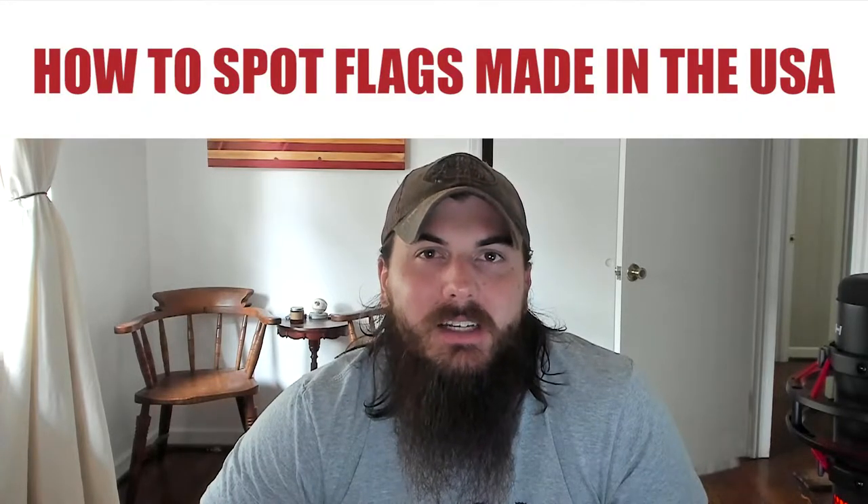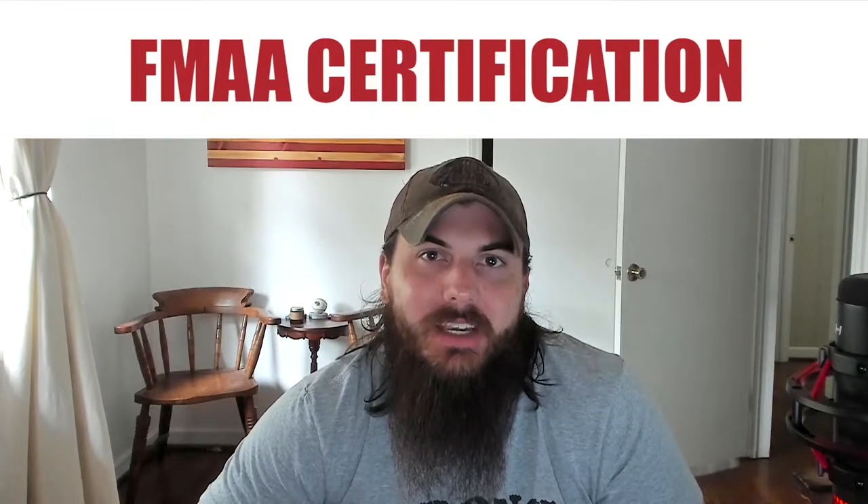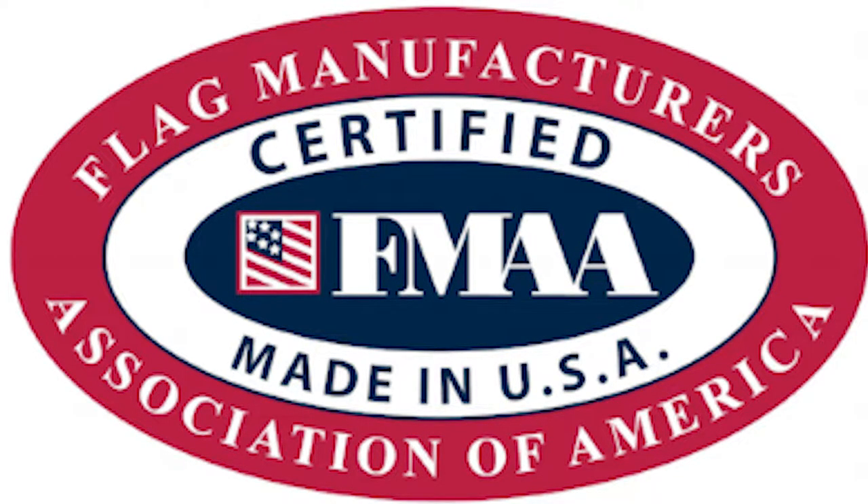First, let's cover how to spot which American flags are made in the USA. There's really only one thing you need to look for here, and that is FMAA certification, or the Flag Manufacturers Association of America. This group was established in 2003 and certifies flags that are made in the USA from domestic materials and labor. Manufacturers and suppliers can go through a rigorous certification process, become a member, and then stick that FMAA certification on their flags. So you want to look for this seal.